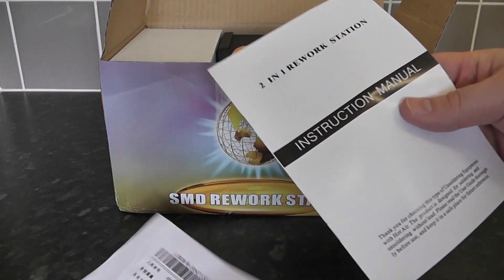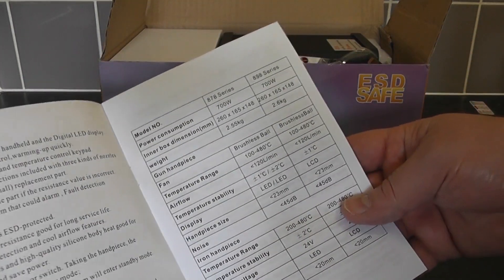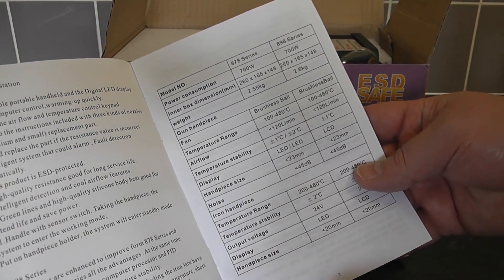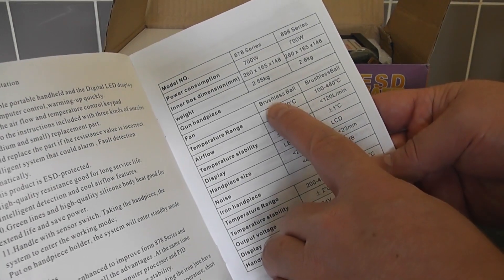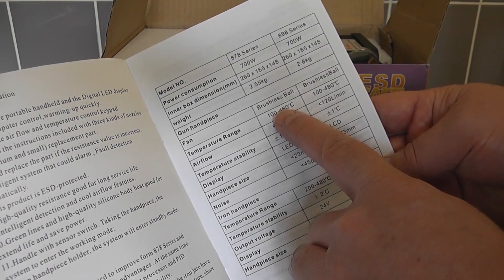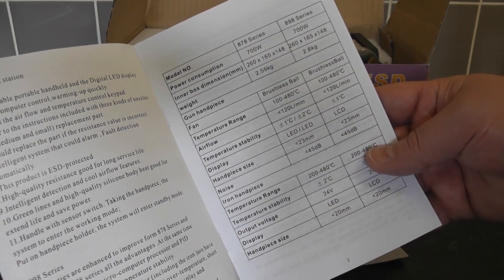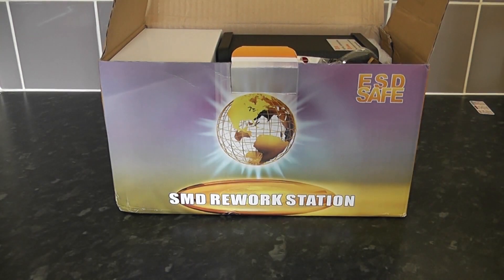Here we have the manual. It's a pretty thin manual, not much in it, but it tells you all the specifications — what the unit can run at and what it can do. As you can see, 700 watt power consumption, it has a brushless fan inside the wand, runs at a minimum of 100 to 480°C, and we've got an LED screen display.